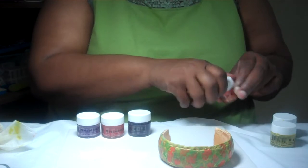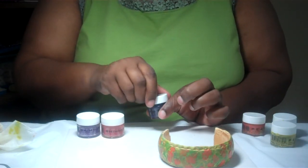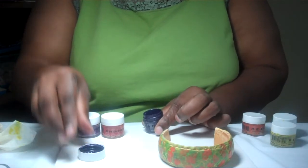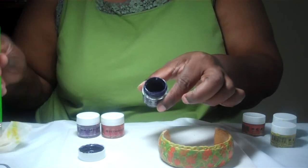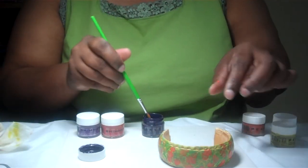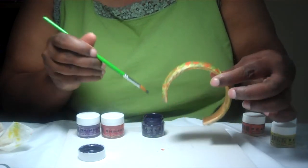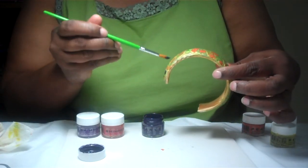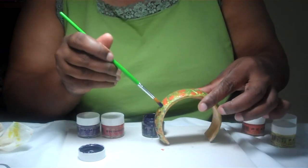Then I'm going to follow with one of my favorite names in the Pearls line — Papa Purple. Papa Purple is a deep, rich purple. I'm also working on a smooth ceramic tile, which is great for cleanup afterwards.